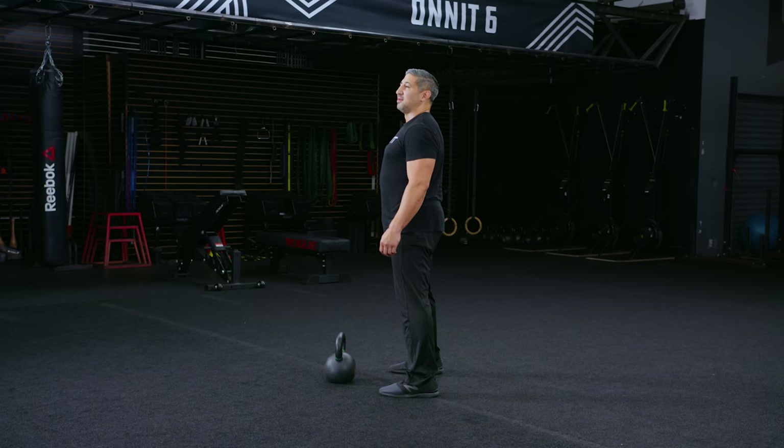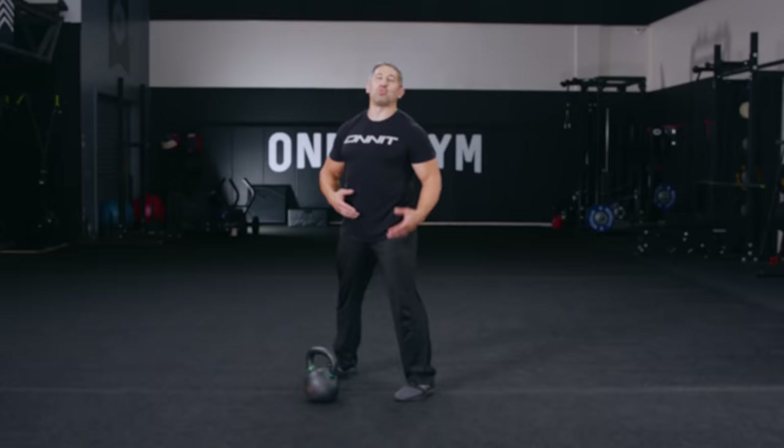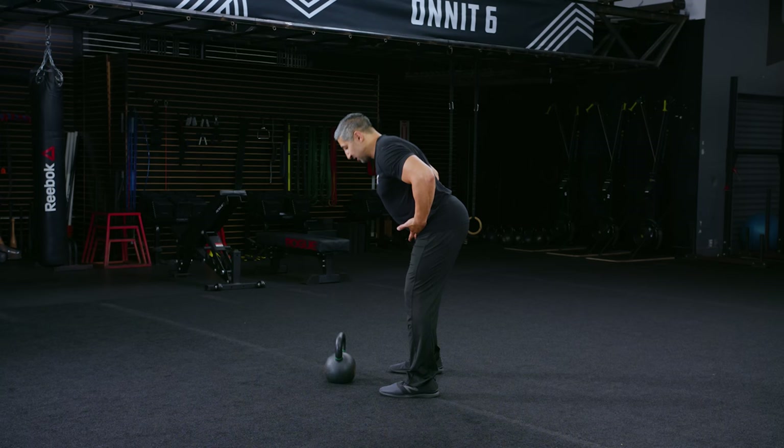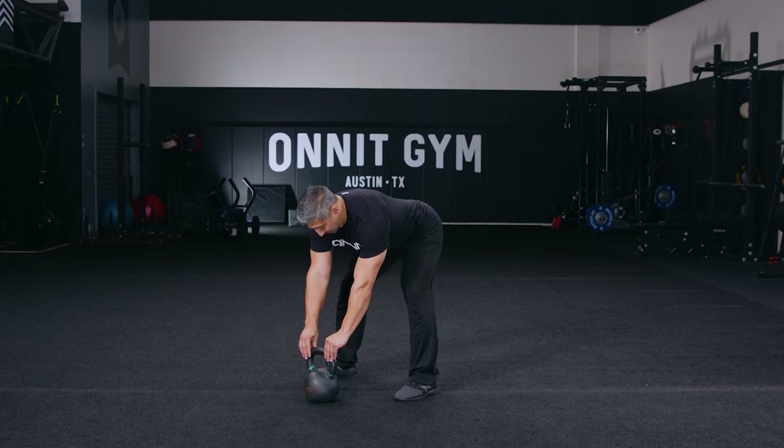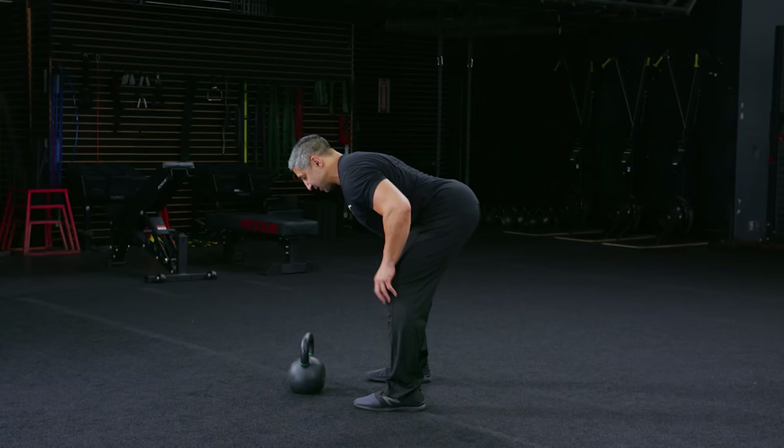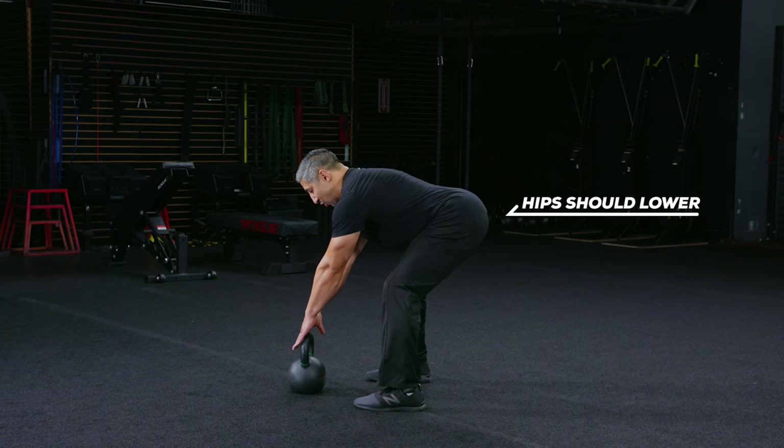Step two for your perfect kettlebell swing is to learn how to root and wedge into the ground appropriately, building off of our hinge mechanic. The handle should be directly under your line of sight, right below your eyes. This places the kettlebell in front of your feet and your base of support, so you're going to reach forward with your hands to grab the kettlebell handle. I actually have to lower my hips slightly to get a full grasp of the handle — that's okay, so long as your shoulders stay higher than your hips.